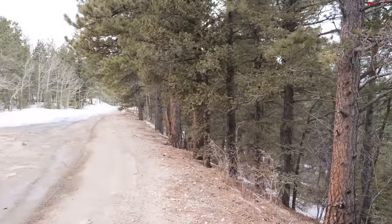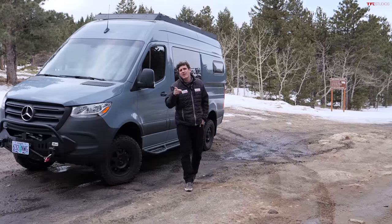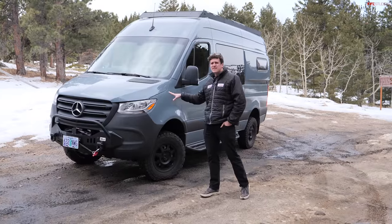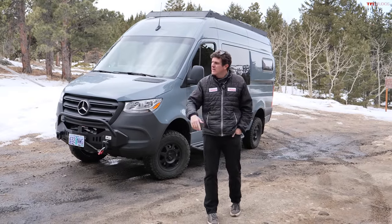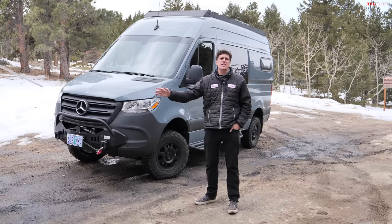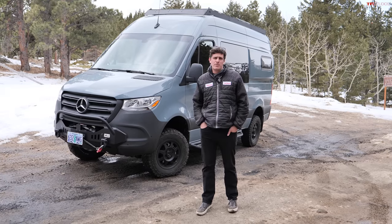Hey everybody, I've got a great video for you today because we are taking the Mercedes-Benz Sprinter all-wheel drive off-road. That's right, this is the new 2023 all-wheel drive Sprinter — not the four-wheel drive Sprinter. It's got a bunch of changes under the hood and to the powertrain. In this video, we're going to find out how does it perform.